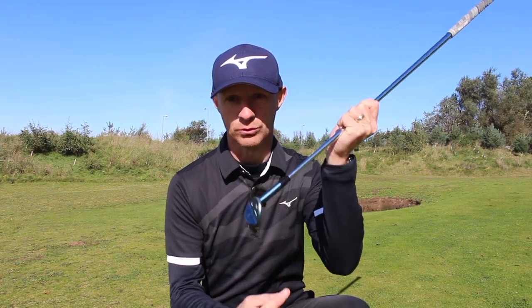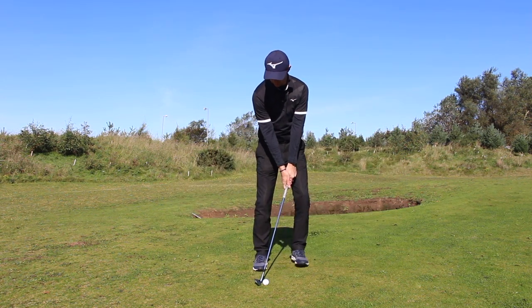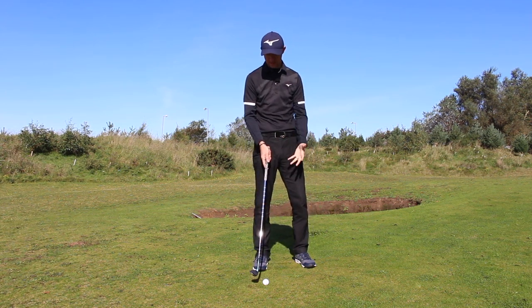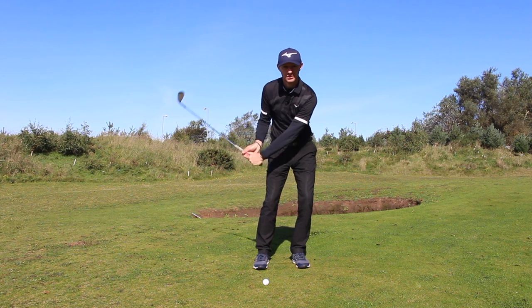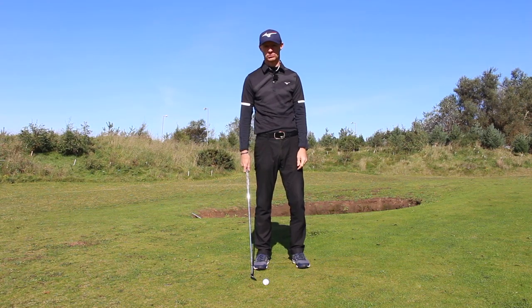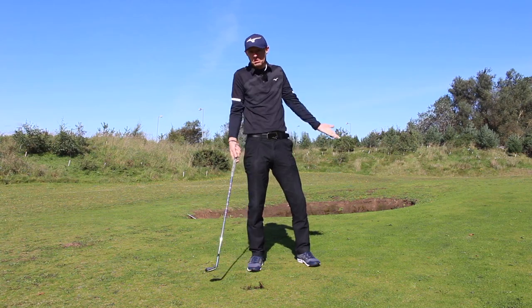Number three — the one that compounds mistakes one and two — hit down. What does hitting down do? With the handle leaning forward and the ball back in your stance, you hit down and you can see how the club just completely stops as you come through. That forces some people to hit down and then scoop because they don't want to hit the ground too soon. When you put all those mistakes together, that's what the bad shot looks like.